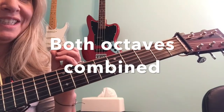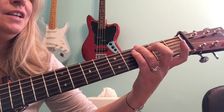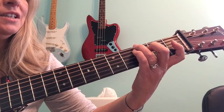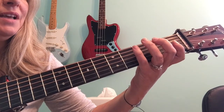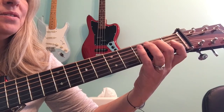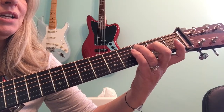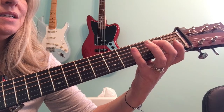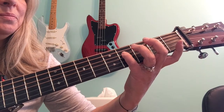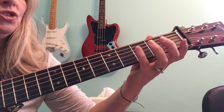We're going to put the two octaves together now. Starting with G on the sixth string, third fret. Open fifth, A, second fret, B, third fret, C, open fourth, D, second fret, E, fourth fret, F sharp, open third, G.